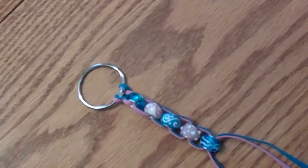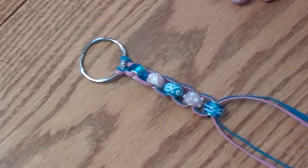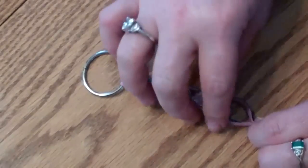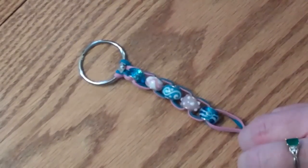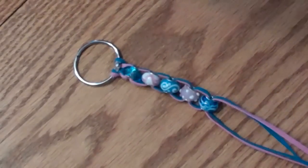So all the beads are on now. What you do is leave a little bit of space right here and then tie a knot. You want to have a little loop about the size of the bead, tie a knot, and then just cut off where you want to have a tassel.